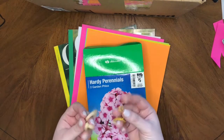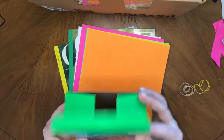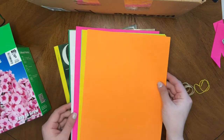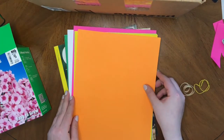I've got some rubber bands. I have a box that was going to go in the trash. I've got some paper that I can use inside the sketchbook, and I've got a couple of magazines for decorating the outside of my sketchbook.